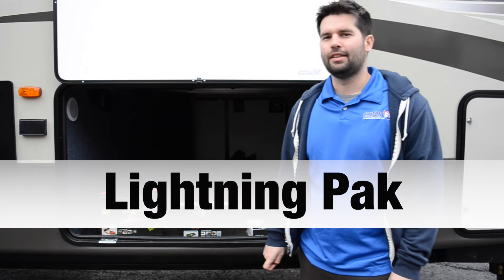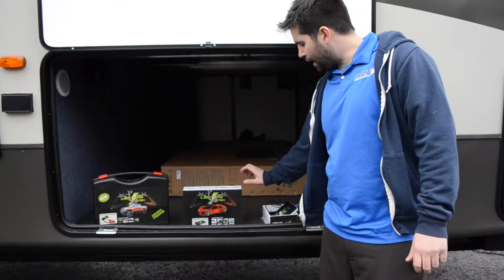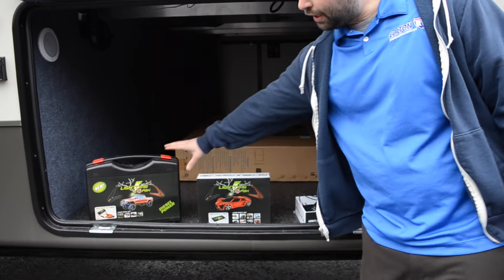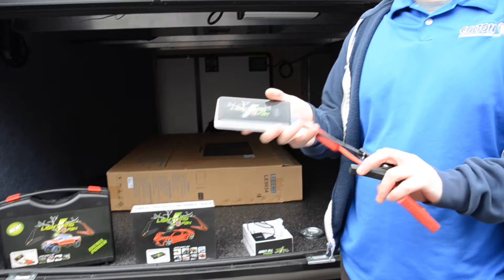Hi, this is Joe with Bolton RV. Today I'd like to talk to you guys about our Lightning Packs. We have our RP2 and our RP3, but I will be demonstrating on our Ultra Slim.